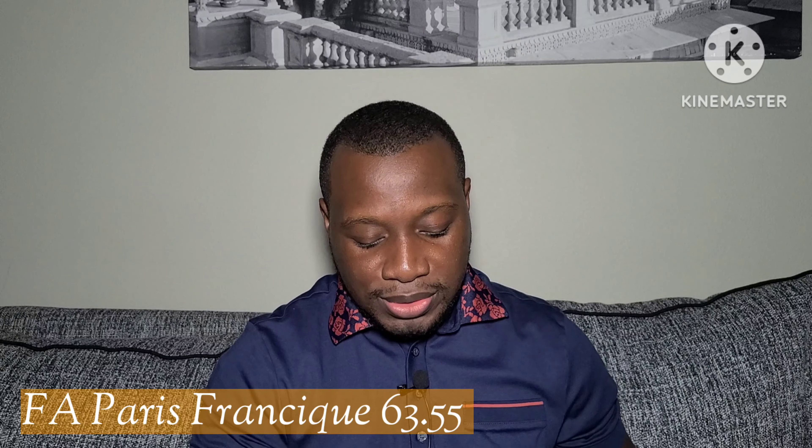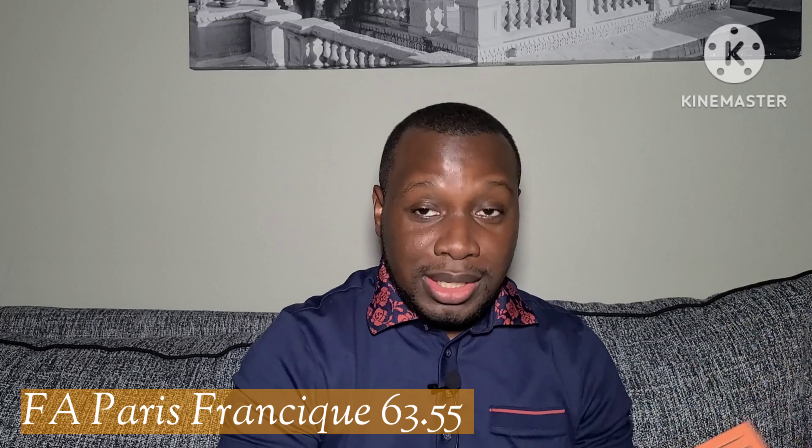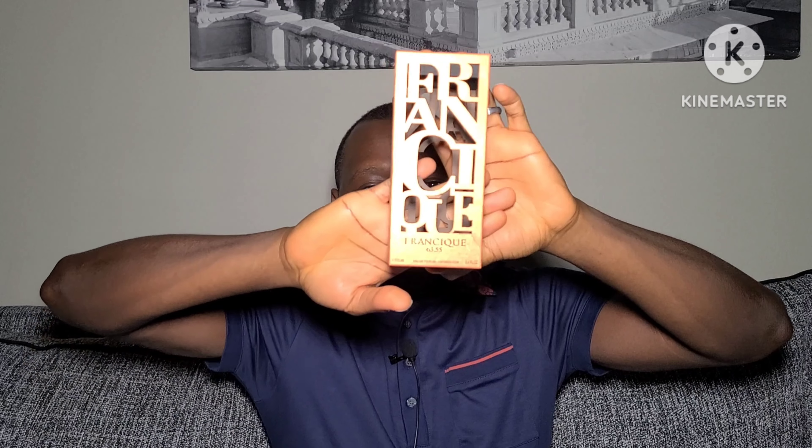One thing about the packaging — I don't know what happened during shipping, because they're supposed to be adhesive holding the box together with the fragrance going inside. But this fell off and everything fell apart. This is how it looks. The most important thing is the fragrance, so I'm not mad. You have Francique written on the box, and on the bottom you have Francique 6355. The bottle looks like this — it's supposed to go inside and fit into the box.